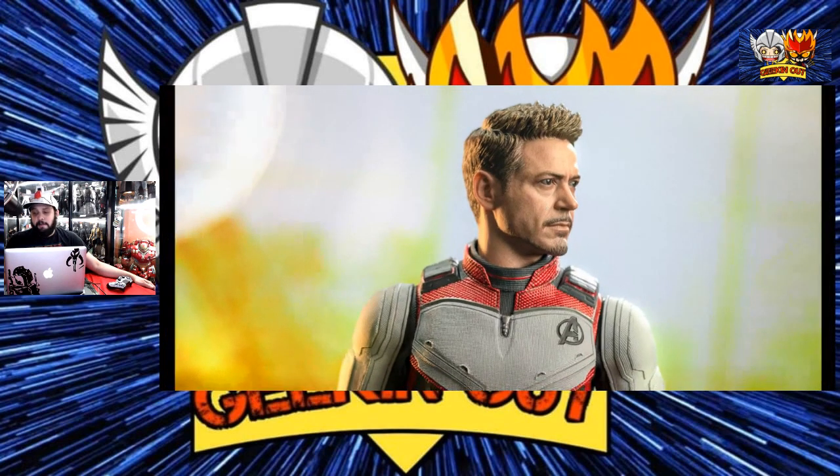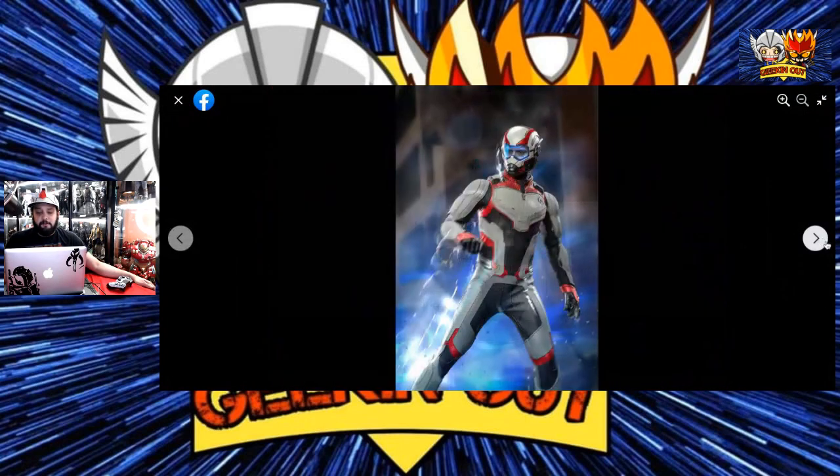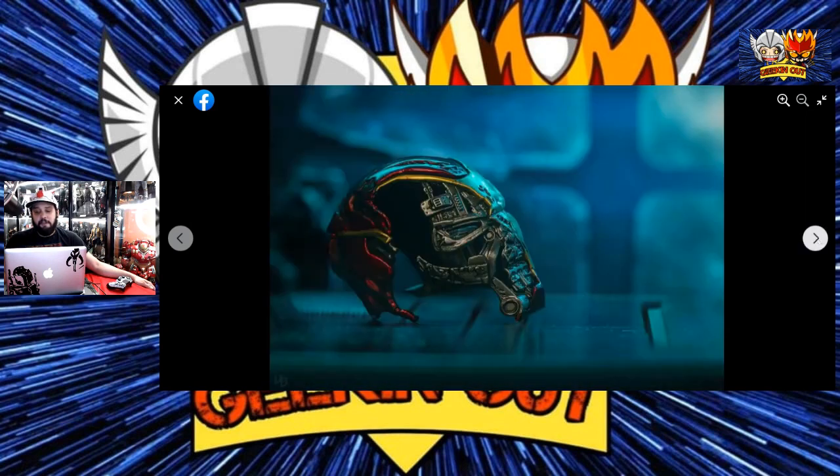I might just get one — I'm planning to get one, not planning to get multiple. I know some people might do the army build — do an Ant-Man, do a Hawkeye. All you have to do is just grab the head sculpts and put them in there. And that's what I was thinking — using the Ant-Man head sculpt once I get it and put it on the time suit.